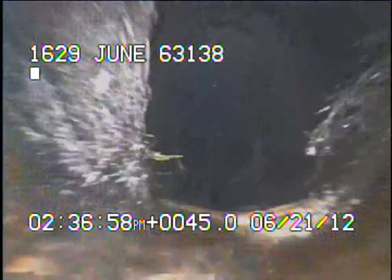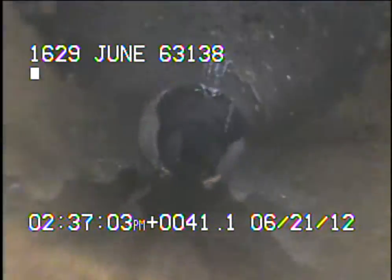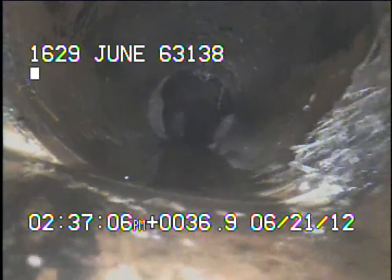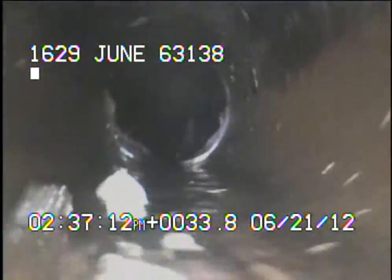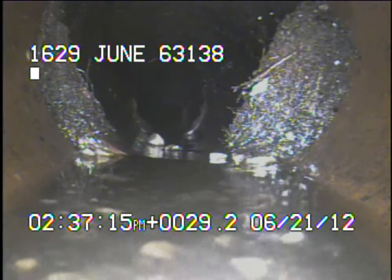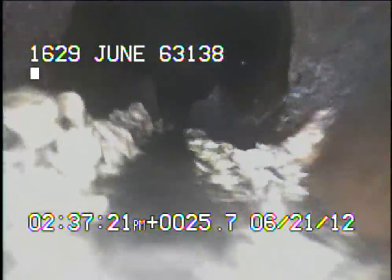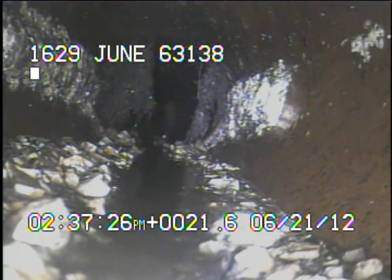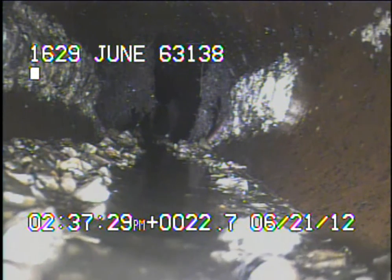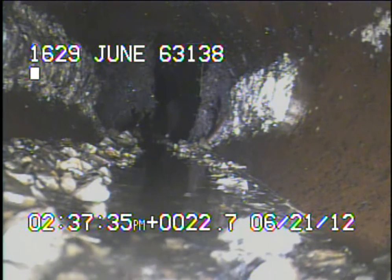Right here you can see where there was a buildup of grease. You can still see some debris in the line, as well as the grease buildup that was on the walls. This is most likely being caused because the sewer line had roots in it and was trying to stop up, and it was just slowly draining out, leaving the grease behind.